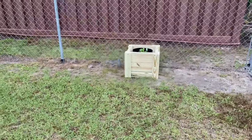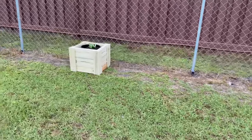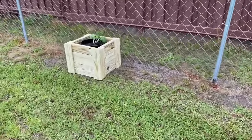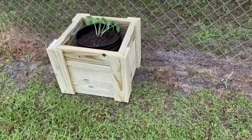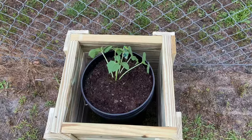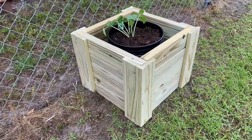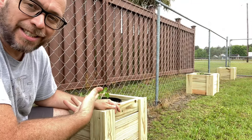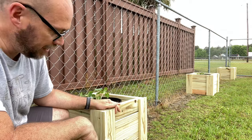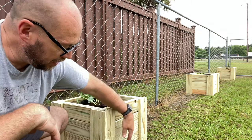We wanted our cucumbers, squash, and zucchini to have something to run on. We don't really have the space to do it on the ground, so staying with the bucket theme, we decided to use the chain-link fence since we're not really using it anyway. It definitely makes a lot more space in our backyard. We've made these cool boxes to go around the buckets — simple and easy to make — just a little better than a plain black bucket sitting next to the fence, helping protect it and keep it from falling over.